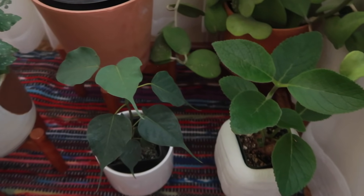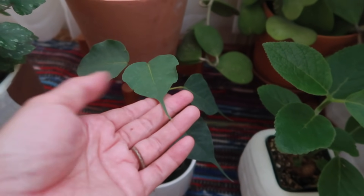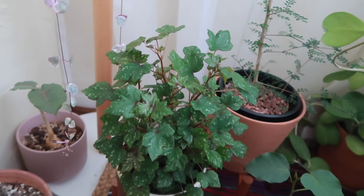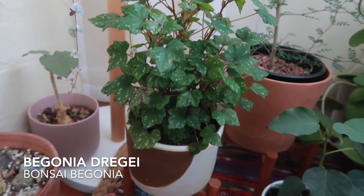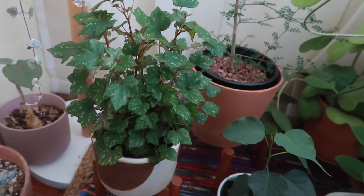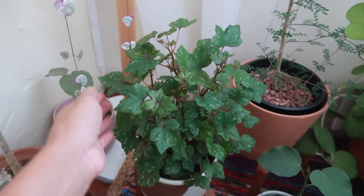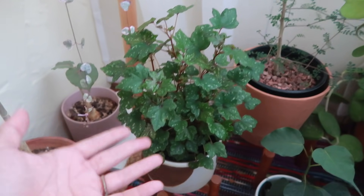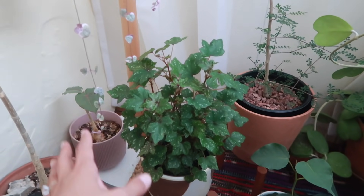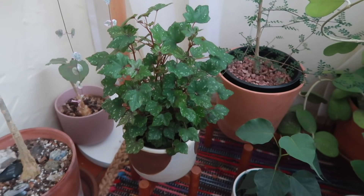Right over here we've got a ficus religiosa, which is really interesting because it kind of looks like little stingrays. So cool — such an interesting begonia, the Begonia drege or the bonsai begonia. Classic begonia leaves, thin with polka dots. Just so cute, but it's a caudex. I've been keeping this moist — this is one that likes to stay pretty moist, not letting it dry out, and I'm hoping that it does well here.